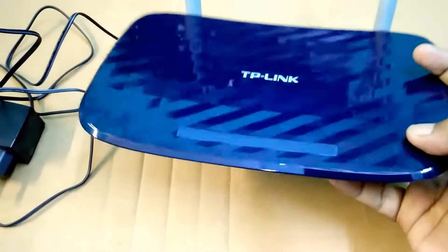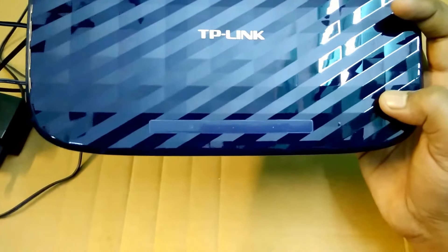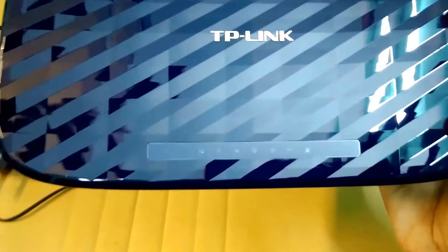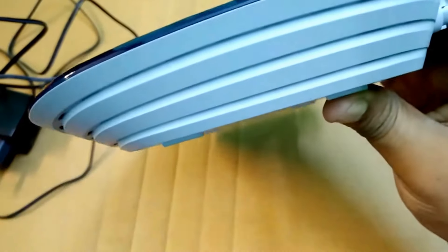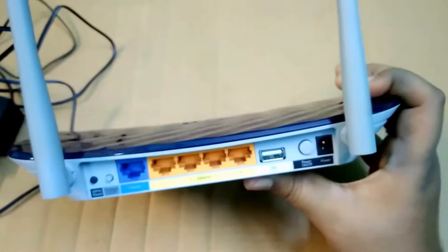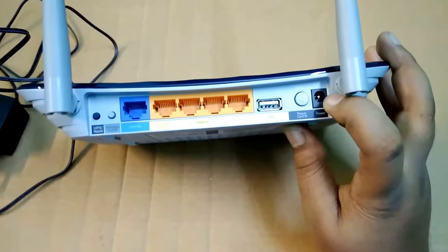On the left side there is nothing. On the front side there is nothing. Here on the top, some LEDs are there which glow up when you start it, and there are numbers respectively with icons on them. Here is the TP-Link logo. On the right side there is nothing. And on the back there are two antennas, and here is the power plug.